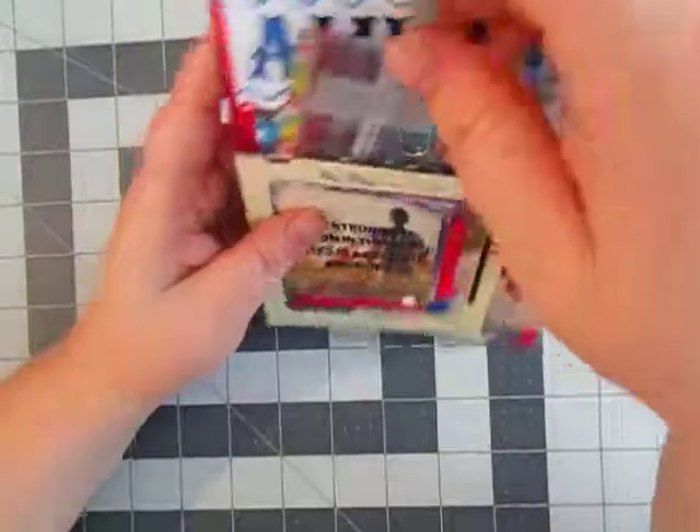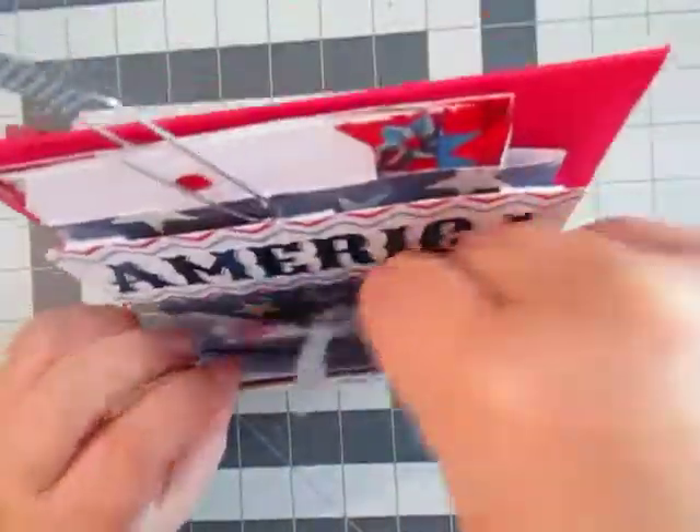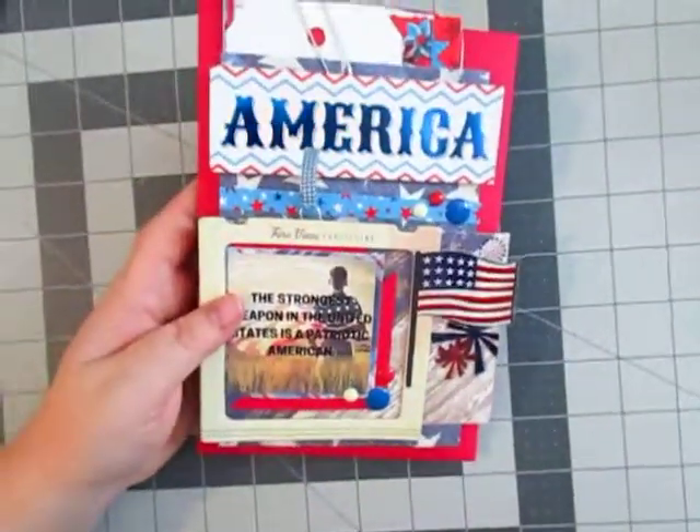And in this envelope I have some sequins and some washi tape. It's really cute. I really like the layers of the envelope.